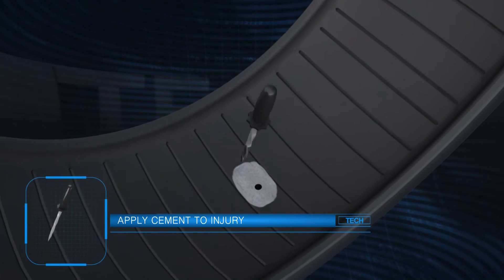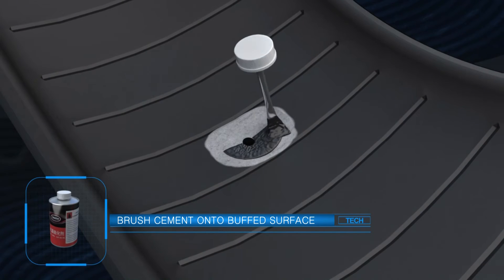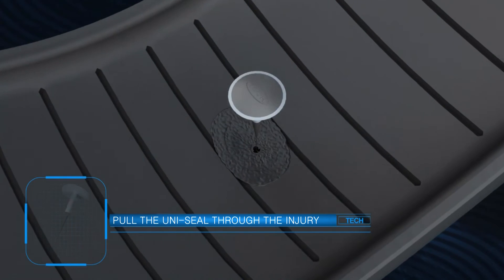Apply cement to the injury using a spiral cement tool. Brush a thin coat of cement on the buff surface. After proper dry time,